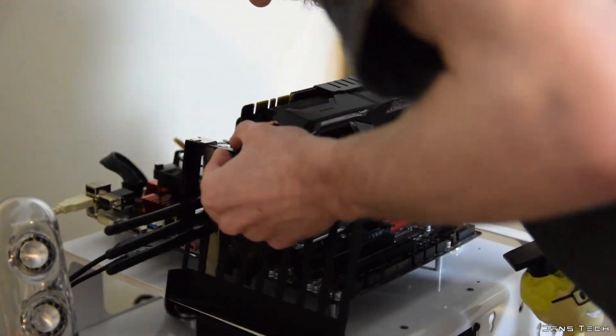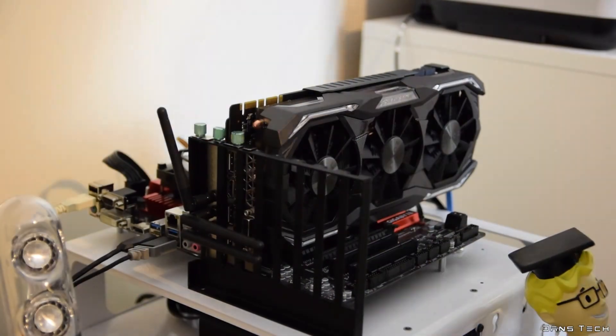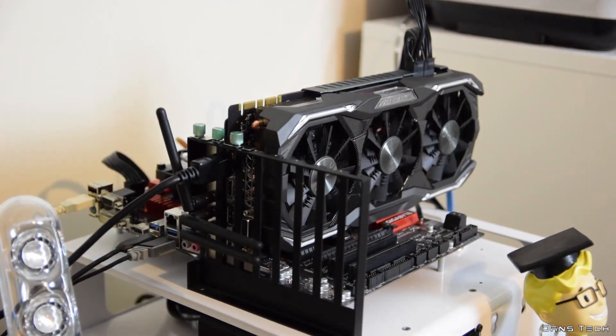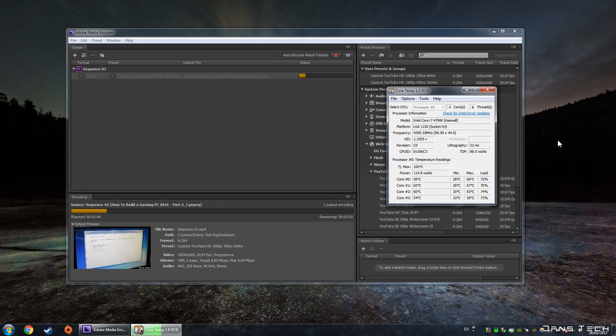Finally, on to the performance. Testing this cooler on my i7-4790K with all cores locked at 4GHz at an automatic voltage of 1.08V, the 11LP was able to keep the CPU running at a relatively cool 70 degrees Celsius with a room temperature of 20 degrees. This was while running my usual benchmark of rendering out the pretty intensive 2016 How to Build a Gaming PC Guide in Adobe Premiere Pro CS6.